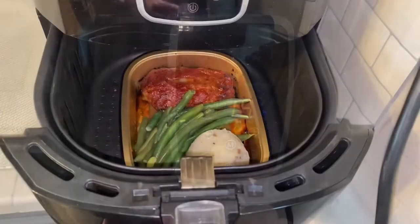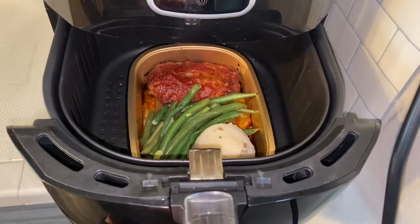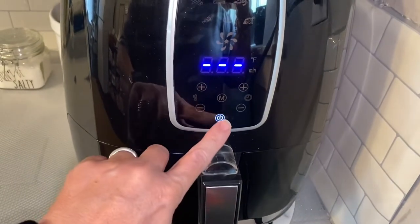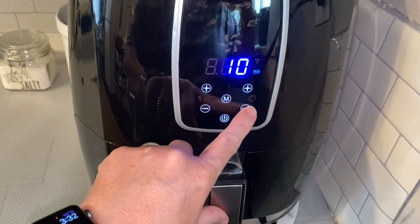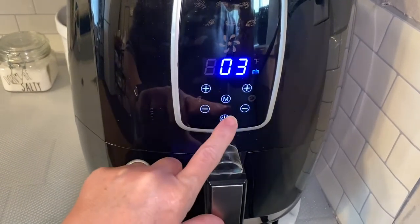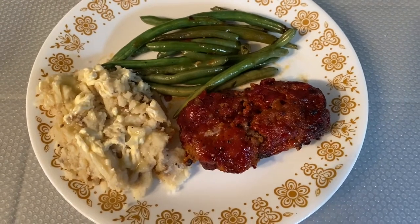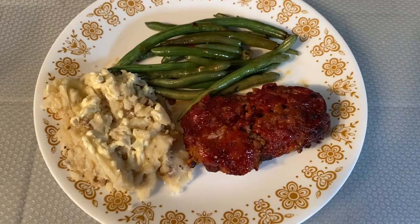Meatloaf cooked for 15 minutes on 370. Now I'm going to cook it all together for another three minutes. Here's the meal — it's so good, guys. If you have an H-E-B near you, consider picking up some of those Meal Simple kits. They're great.